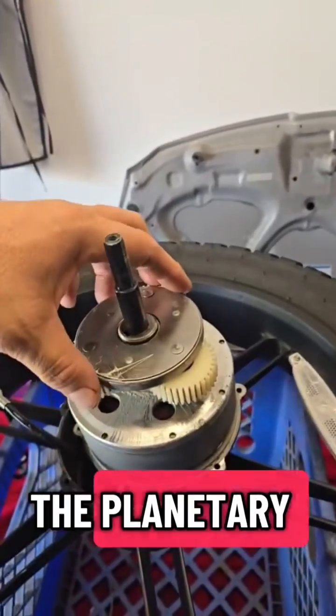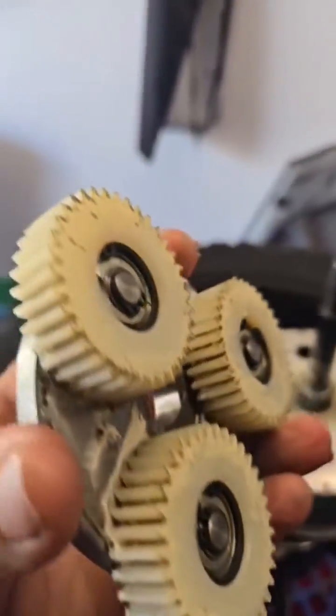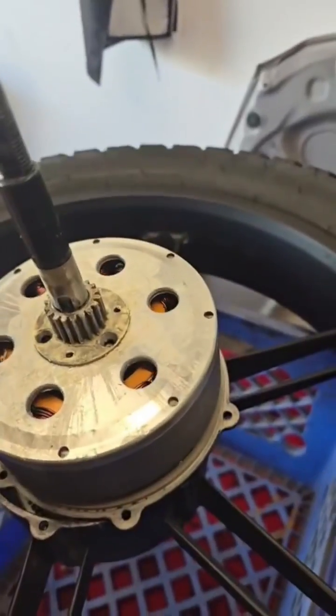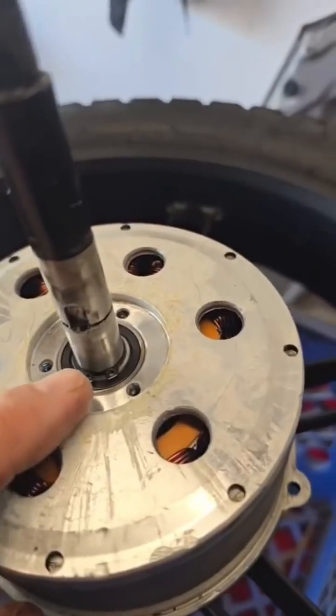Not gonna be easy. Taking off the planetary gear system. Eh, plastic. Why? Now we gotta take this off. Now we're taking off the magnet. Snapping.